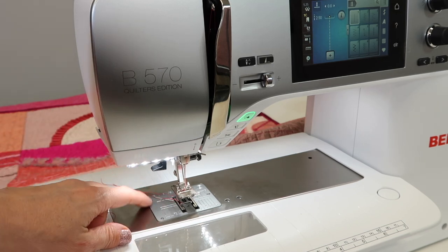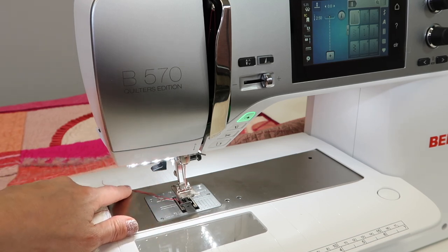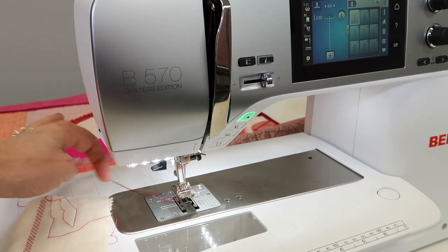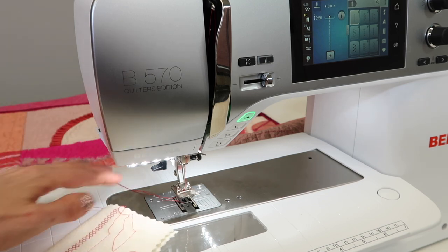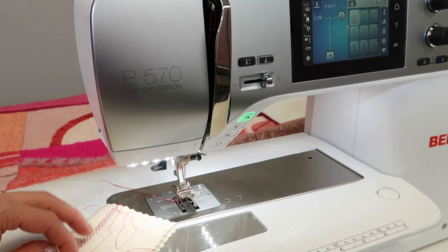Having bobbin thread come up is sometimes a preference for me, especially when I do free motion quilting, because then I can bring that bobbin thread up to the top, take a few stitches, and continue my free motion without having to worry about that thread getting knotted on the back of my quilt.